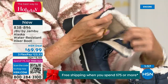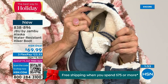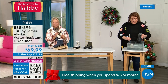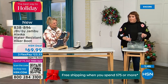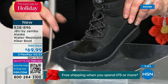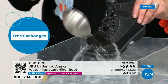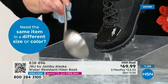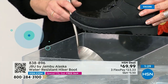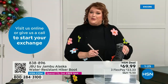They're water resistant — let's do a little play with the water resistance. So many of you will do this, just like getting out of the car or going through trails, being in the backyard with the kids sledding. I'm actually dipping it right down into the water, and you can see how the water just falls right off the boot — that's how it keeps your feet dry.